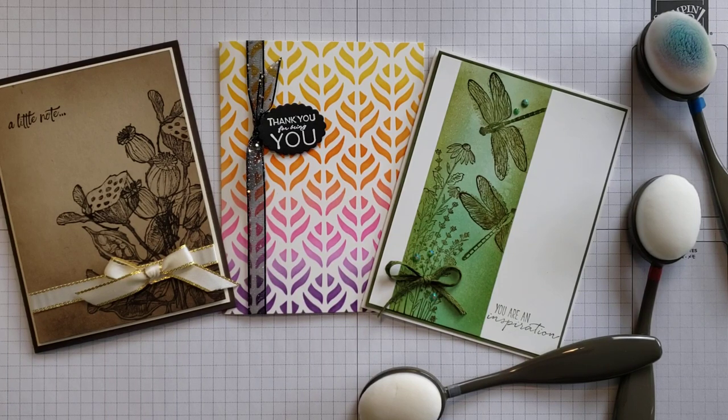Hi friends, this is Anna Hellman with Scrapping Stamping and Stuff. I'm here today to share a really exciting new tool coming from Stampin' Up. These will be available beginning on January 5th of 2021 with our new January through June mini catalog. As a demonstrator, I get to see and order products early, so I've been playing with these blending brushes and I absolutely love them.